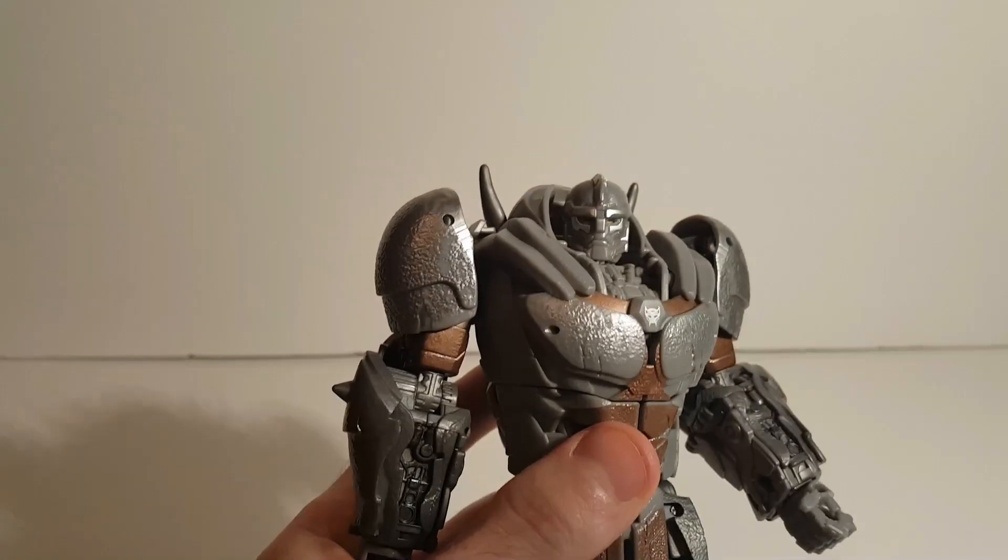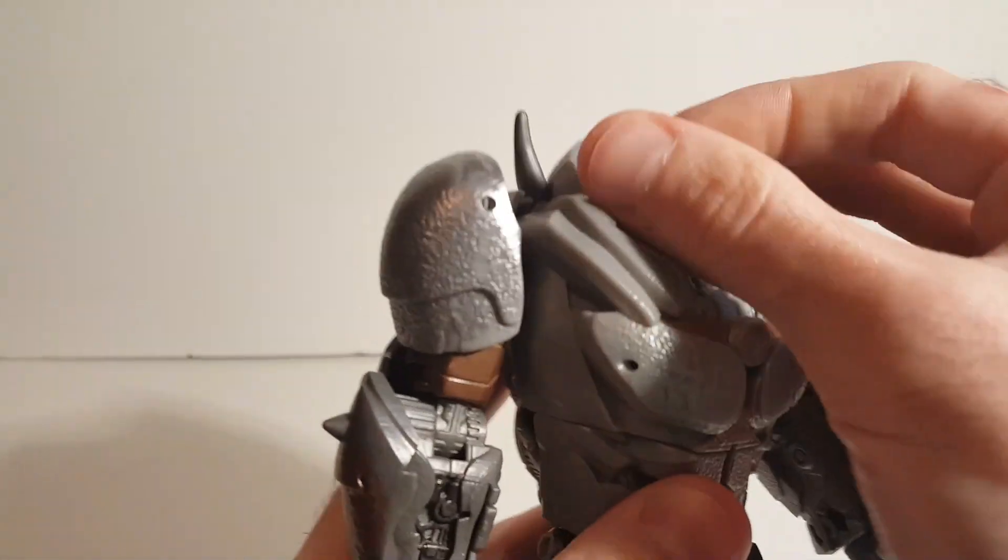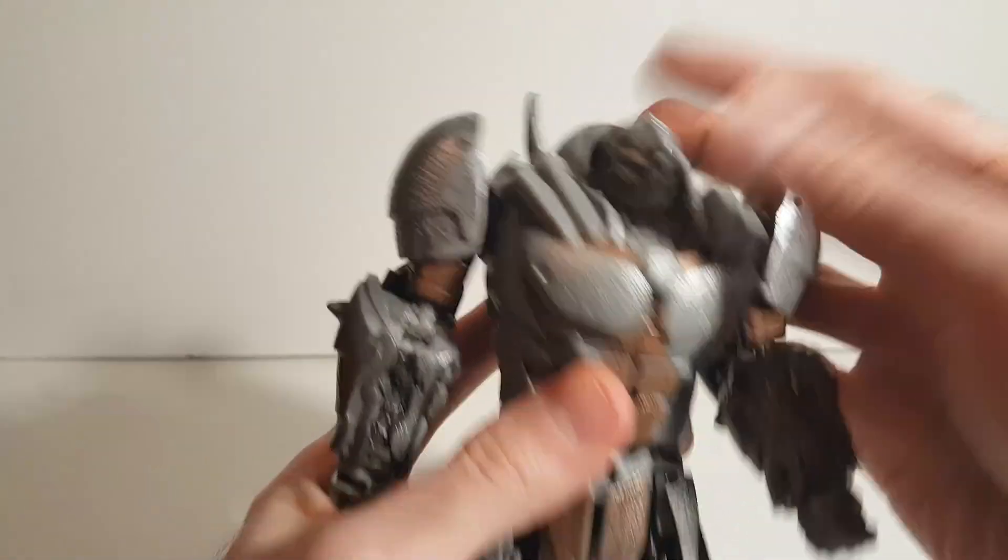Now let's get into Rhinox here. They did a pretty good job on this figure, I think, as a whole. It looks really good from the front, and the back cleans up very nicely.